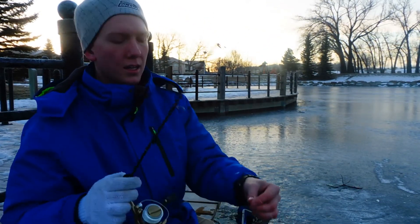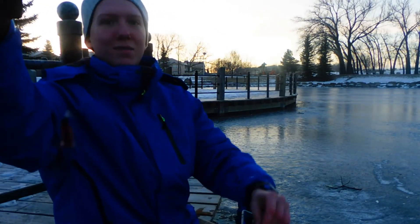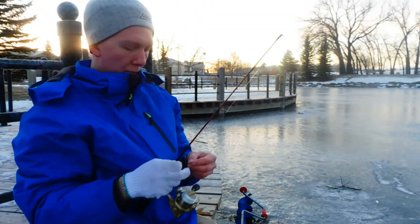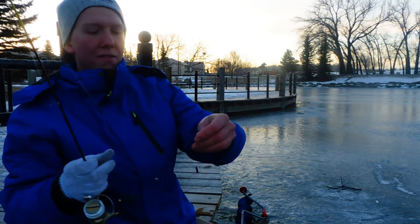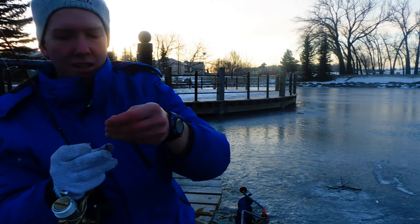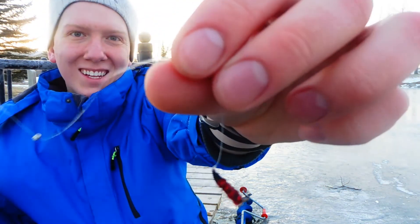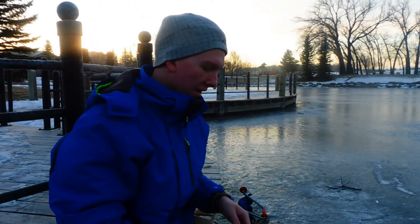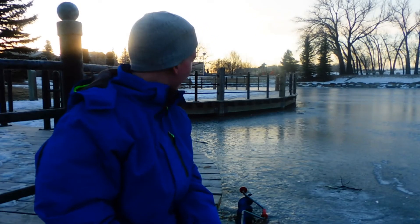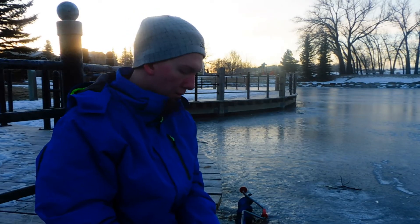Here's a trick — my hook is kind of hanging vertically. If you want to have a better chance of catching fish, you have to hang it kind of horizontally. That allows them to get hooked better on the hook. I'll get this down and hopefully get another one quick.